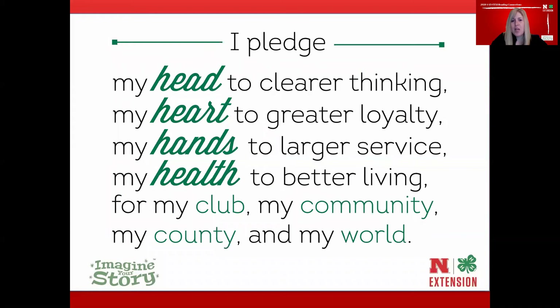In 4-H events we like to open with the 4-H pledge — it tells you about the values we hold in 4-H. If you're a 4-H member and know the pledge, feel free to stand up and do the actions. If not, I've put it on the screen so you can follow along.